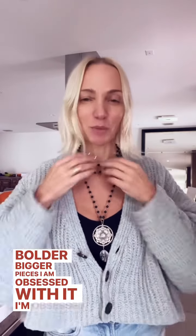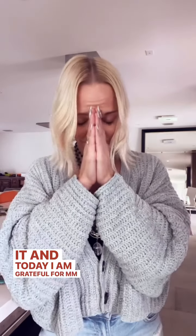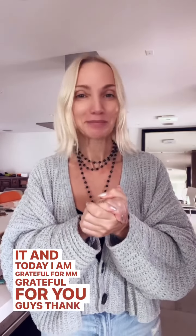I am obsessed with it! And today I am grateful for — grateful for you guys. Thank you so much.